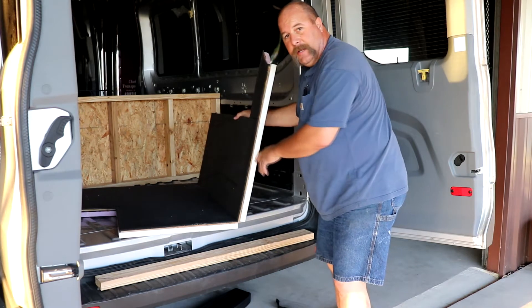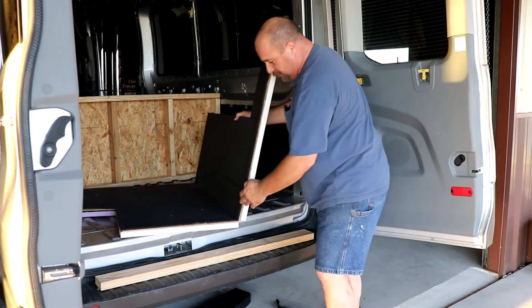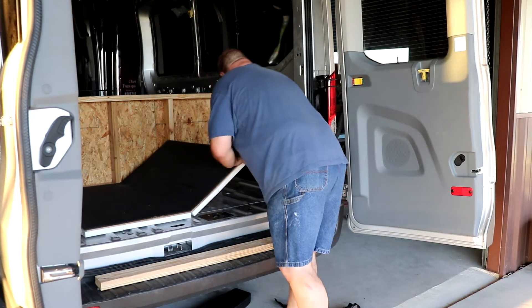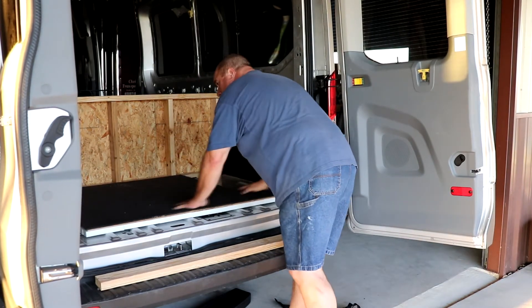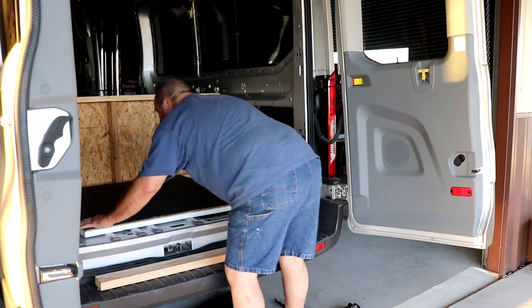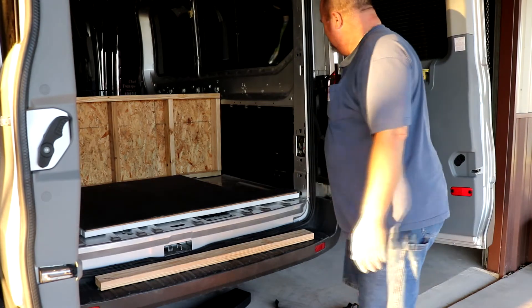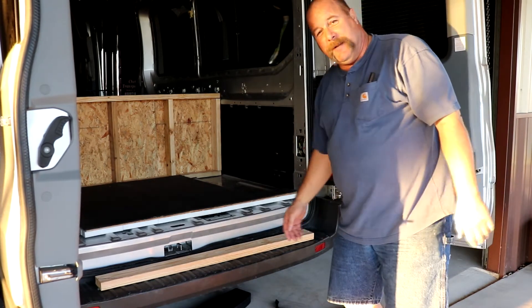This actually folded in half when I pulled it out — it's two pieces with a hinge in the middle. I just slide it right up in there and lay it down. Easy peasy lemon squeezy!